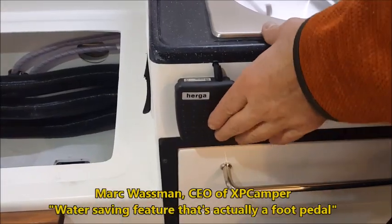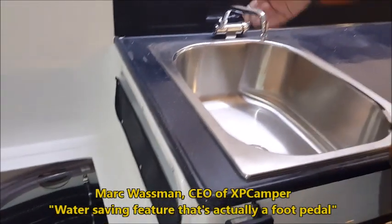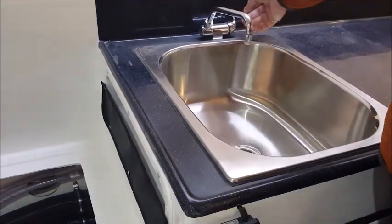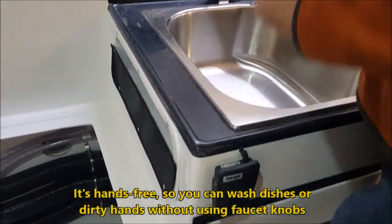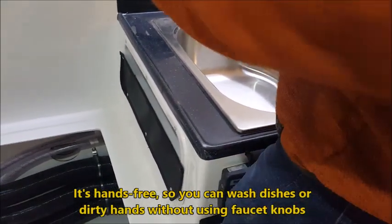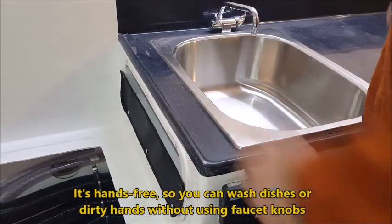This is our water-saving feature system — it's actually a foot pedal. You turn the water on to your temperature and speed, and it's hands-free. You can wash dishes, in and out, and you save a lot of water this way. If you have really dirty hands, you go in there, wash your hands, and off you go.